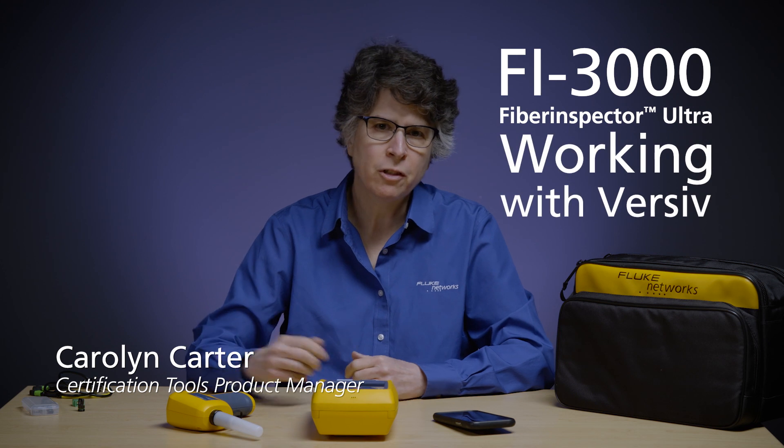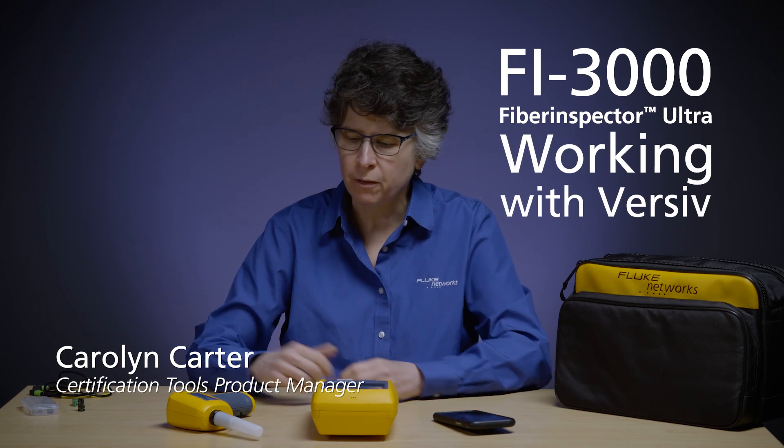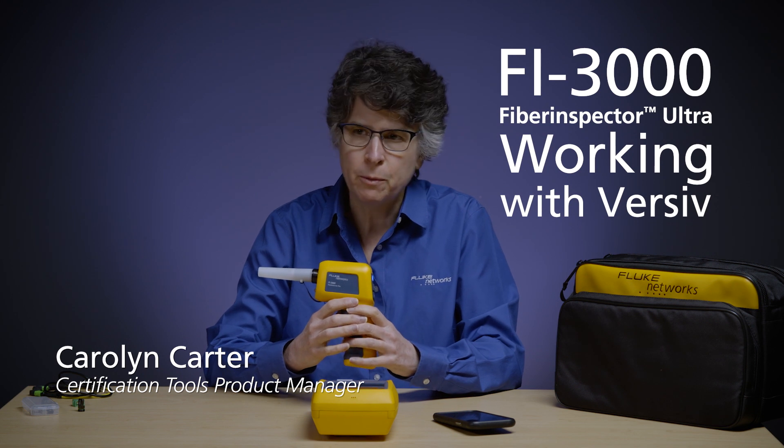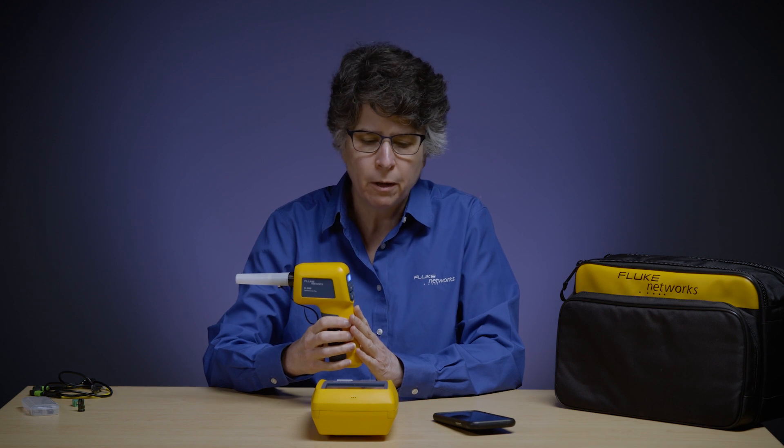Hi, I'm Carolyn Carter, the Certification Tools Product Manager at Fluke Networks. Today, it's my pleasure to show you the Fi3000 Fiber Inspector Ultra, which is a fiber inspector camera that will do both single fiber and MPO.